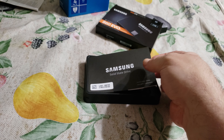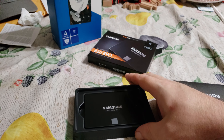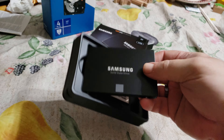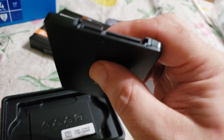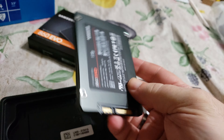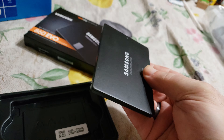Got these from Best Buy — they did a price match. This is the one terabyte unit and I got it for $179.99. If you look at it, it's very small, smaller than I thought it was going to be.